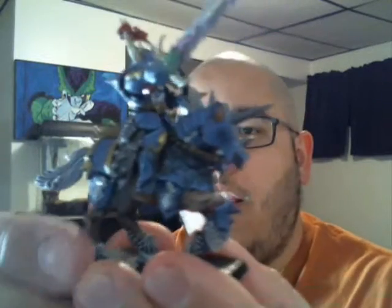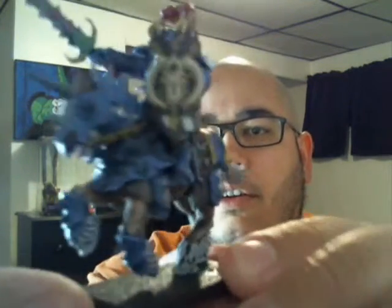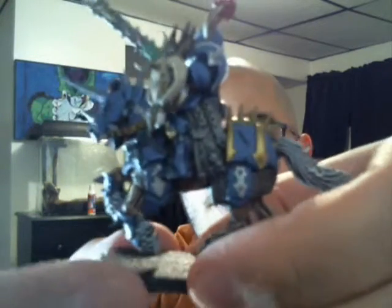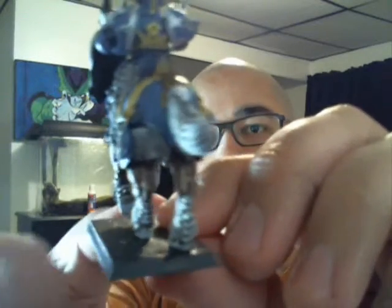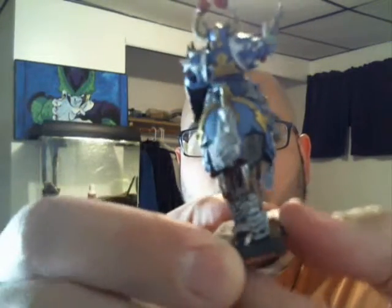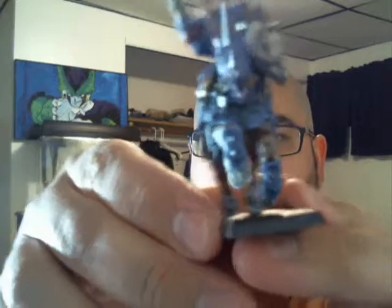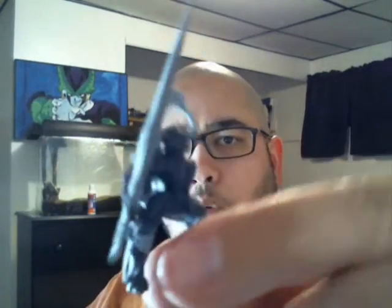There will be pictures at the end — actually maybe ten this time because I took some pictures of just the rider before I put him on. He does come off, but he's on there to the point where I don't want to take him off because he'll scratch the horse. I didn't take pictures of just the horse. I was really worried about the Chaos Knights, and obviously this is the captain of the squad because I gave him the sword. The rest of them — I have one I haven't touched yet except for base coat and shade — will have halberds.